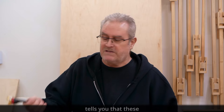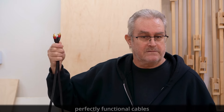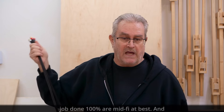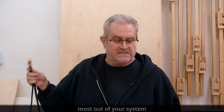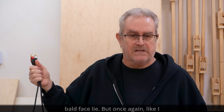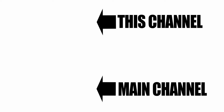When a cable manufacturer tells you that these low-cost but perfectly functional cables are 'mid-fi at best' and that the only way to get the most out of your system is to buy his brand, he's telling you a bald-faced lie. But like I said, it's the lie that you want to hear.